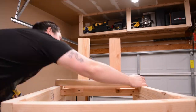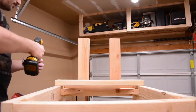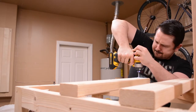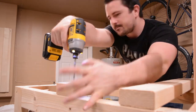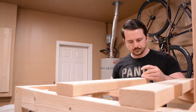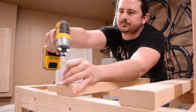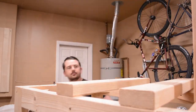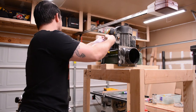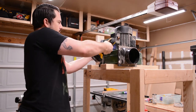After drilling pilot holes and counter sinks into these cross supports, I'm attaching them using one and a quarter inch screws. These will be used to support the motor from underneath. After lifting the motor up onto the supports, I'm attaching it using one and a quarter inch drywall screws and fender washers. I follow the same procedure on both sides to attach the motor.